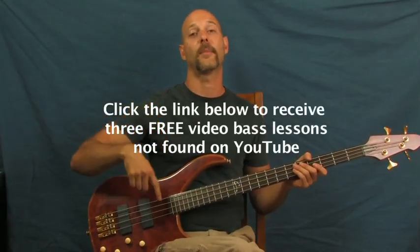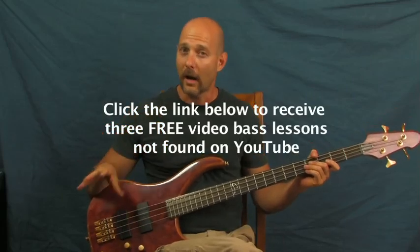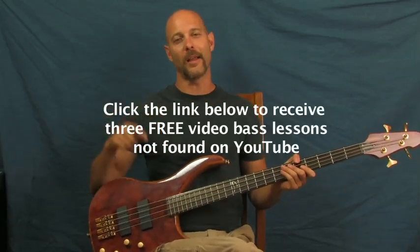I am Finbar of Finbar Bass. Please click on those bass tutorials I have right down there in the YouTube text box. They're free — they're not on YouTube, so you can only get them by clicking on that.